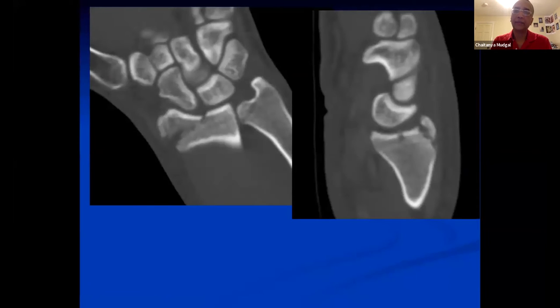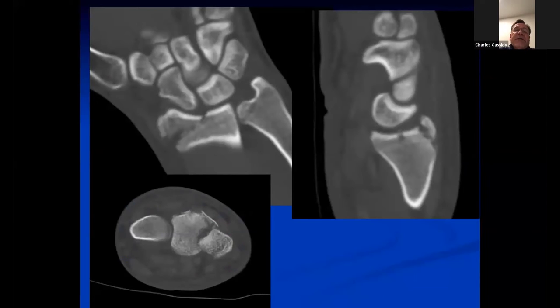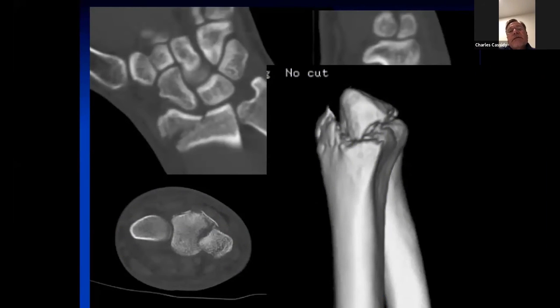Here's the CT. There's a marginal impaction fracture — sort of like an acetabular fracture on the sagittal views. You can see the arc is lost, so that's going to have to be part of the reduction. This is not so straightforward. You could use arthroscopically assisted — you're going to need to elevate it and graft behind that little fragment in fixation. And it's rotated.